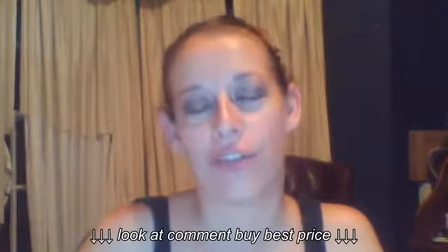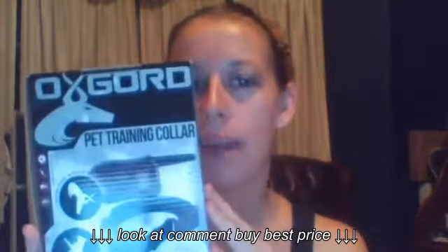Hi y'all, it's Erica with ELB Shots Reviews and the Visser Plan Reviews. Today we are reviewing the Oxbord Pet Training Collar.